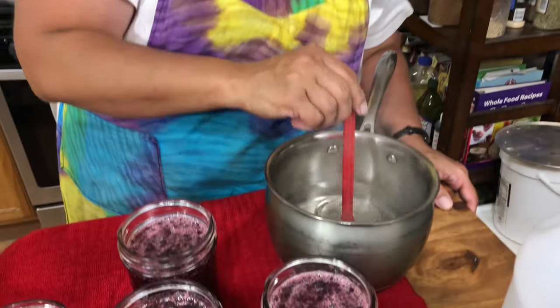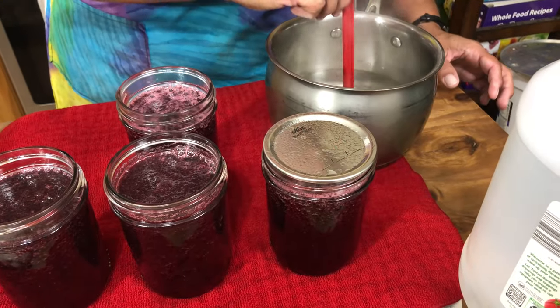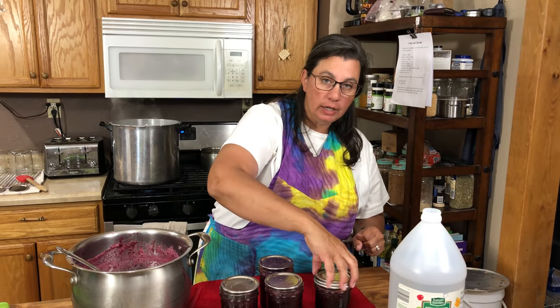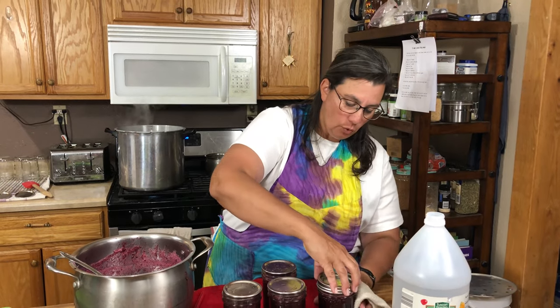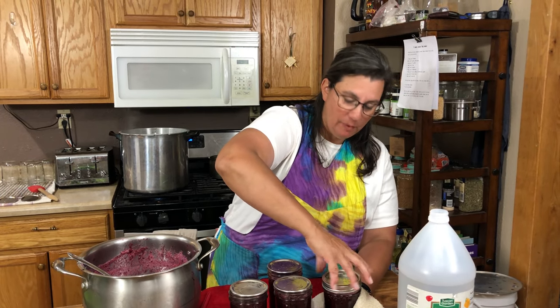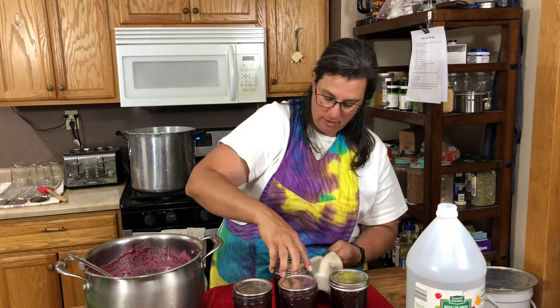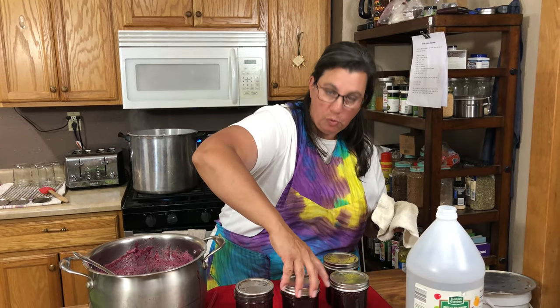Now I'll take my magnet gadget and pick up one of these lids and gently place it on top of each jar. Then I'm going to put the rings on each jar, being careful not to burn myself and not to over-tighten. You only want to tighten it finger tight — you don't want to crank down on it because that's a mistake we've made before and the jar actually shattered. Just a little bit tight like that, so your fruit doesn't boil out.